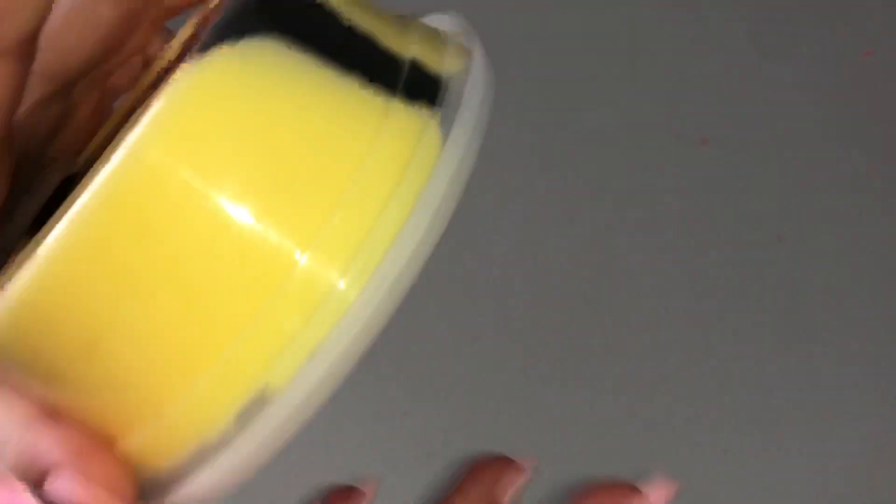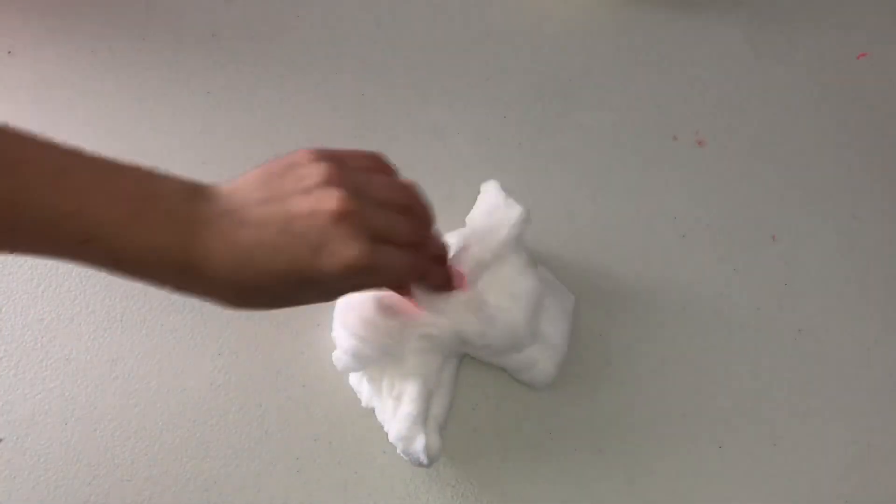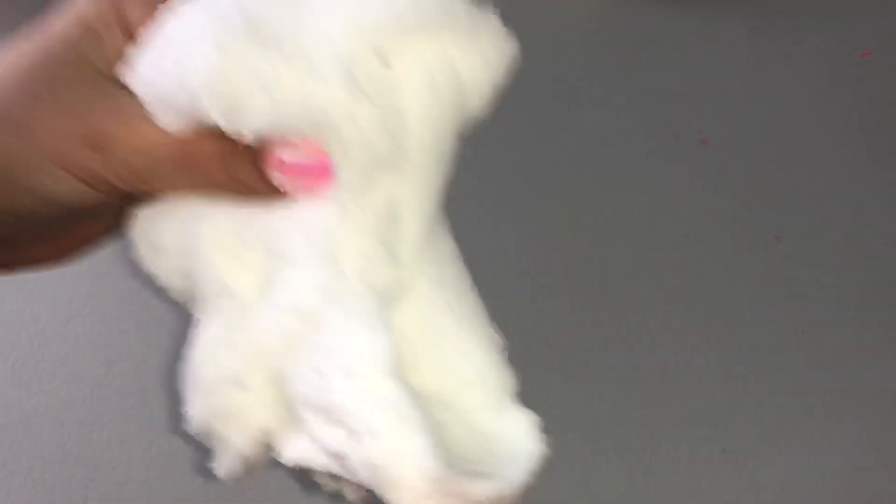It is unscented but has a super nice cloud slime texture. I'm not going to play with this one, but I'll show you guys the plain base — it's just white. It's a really super fluffy cloud slime; it fluffs up so, so nicely. It's probably one of the best batches of cloud slime I've made. It drizzles really nicely too. I just really really like it.